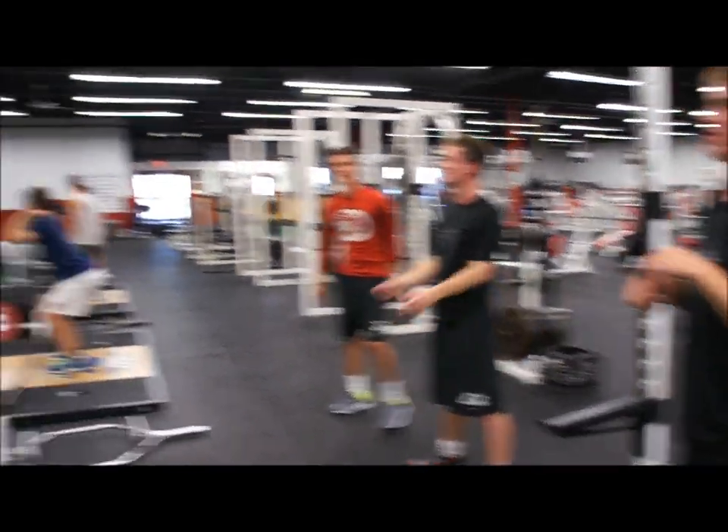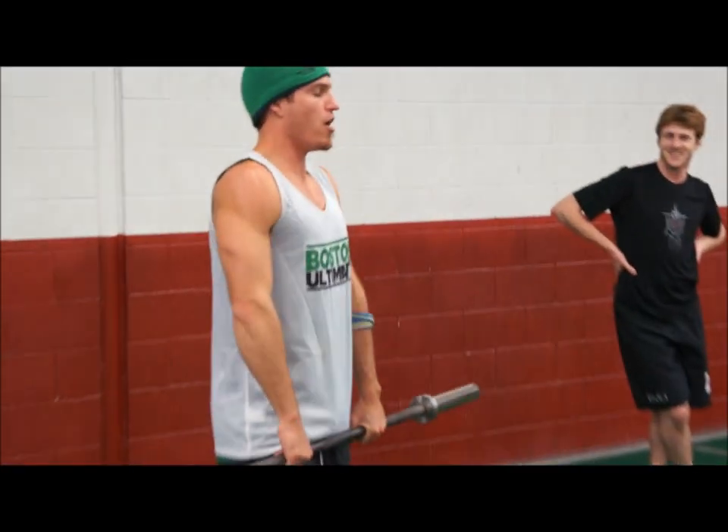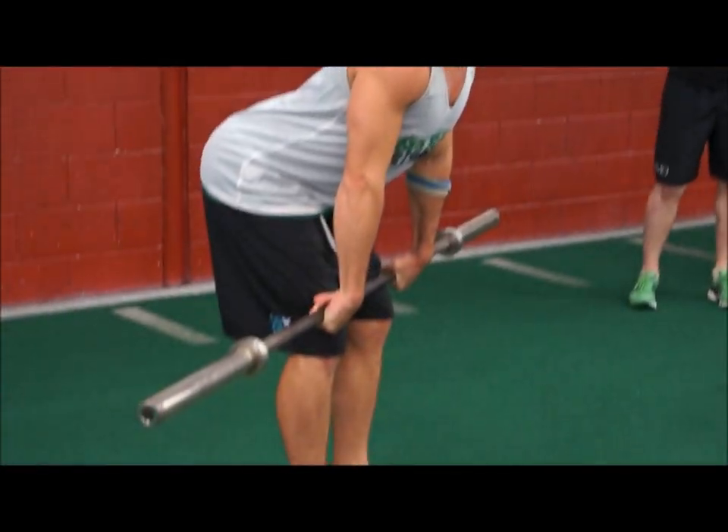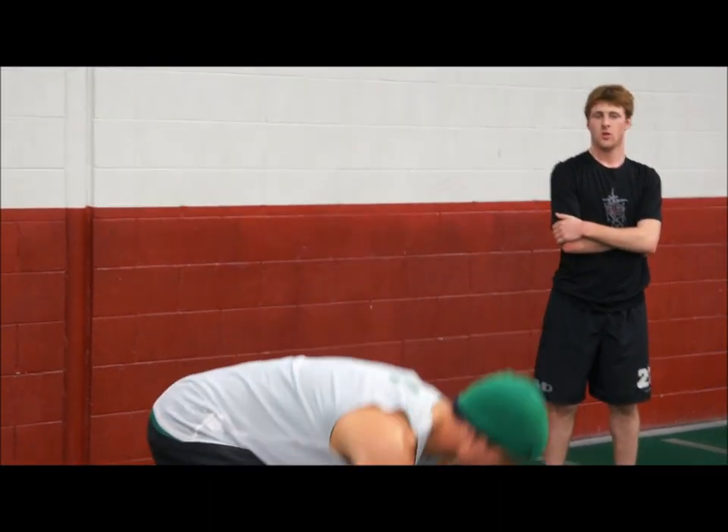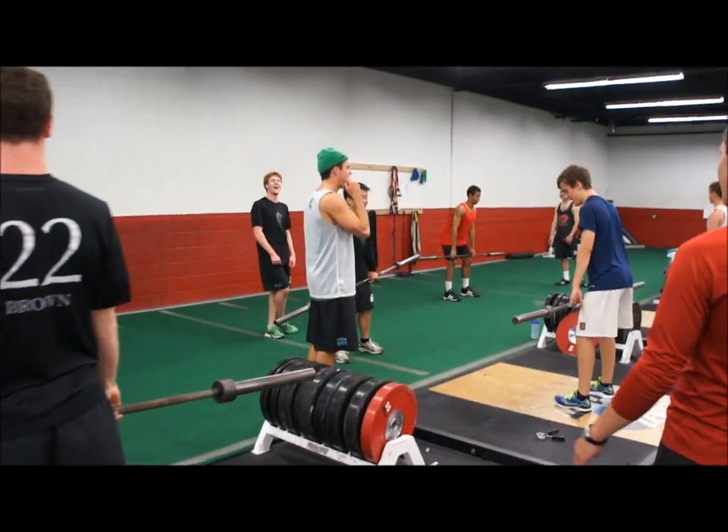When you guys go back to the bar, you've got to think: are my arms relaxed? One — jump, which is two — and three. All right, let's get it.